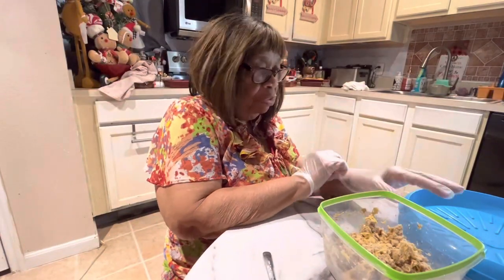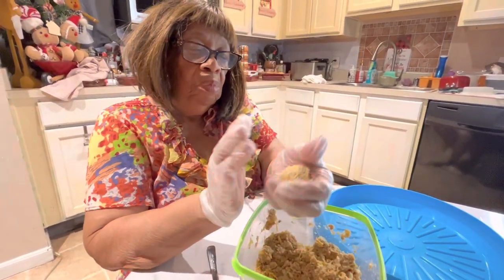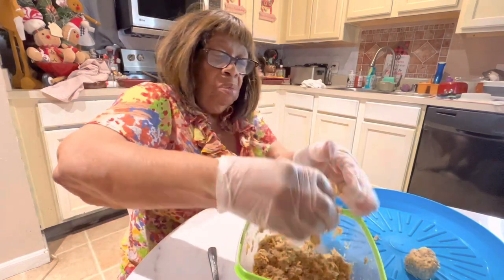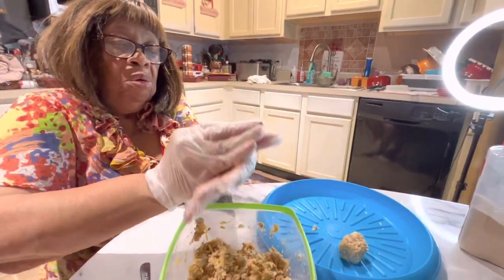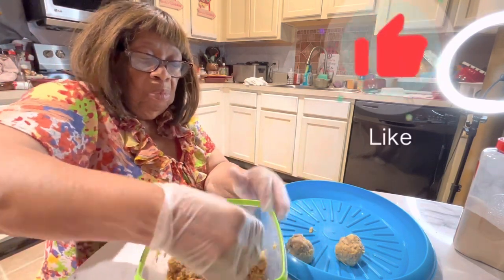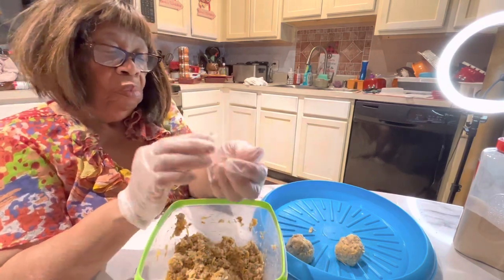Now I'm ready to make the salmon balls. I'm just going to get a handful and ball them up. This is my New Year's Eve charcuterie board. I'm getting ready to show you how to fix it as I go — the beef sandwiches are going on this end, and I'm going to be putting some on the other end as well.